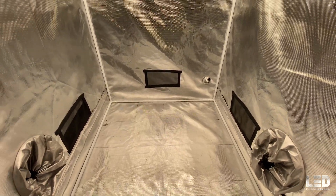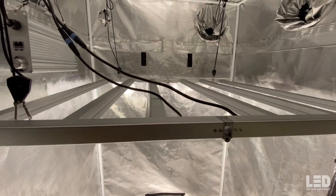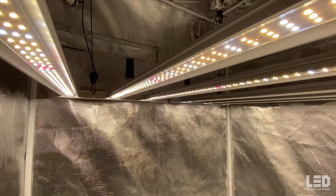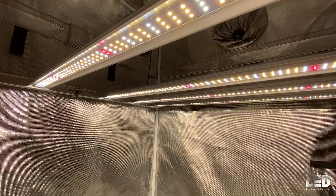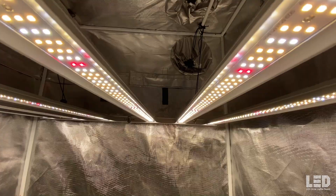Lastly, the KS series is Viperspectra's first take on bar lights and I give it a pass. The fixture quality is pretty darn good, the spectrum is good for full-cycle grows, and the light intensity is sufficient for a 4x4 tent. At the time of this review, the MSRP on the KS5000 is only $699.99. Contact LED Grow Lights Depot for quantity discounts, and check out the link to the KS5000 product page in the description to purchase or learn more.